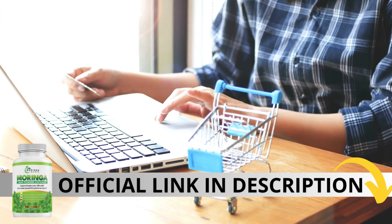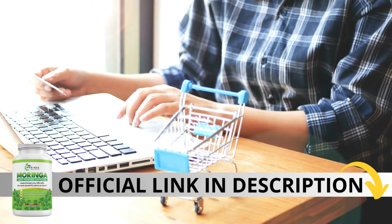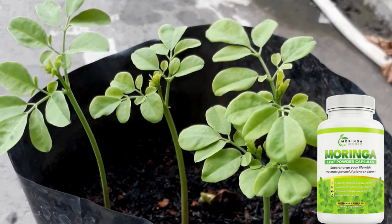The first thing you need to know about Morina Magic is: be careful with the website you're going to buy from, because Morina Magic is only sold on the official website. To help you, I left the link to the official website down below in the description of this video.